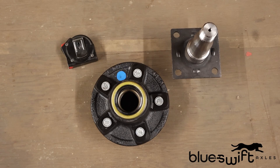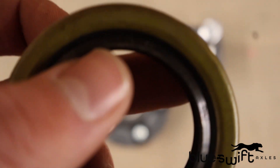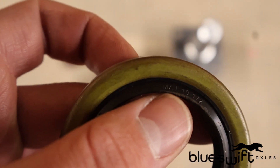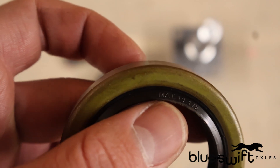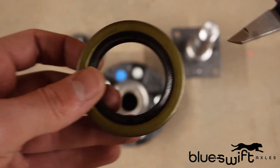The next thing you'll need to identify is your grease seal. A number can also be found on the seal, helping to identify it. If one is not visible, you can easily measure it as well.